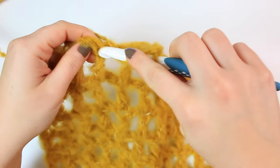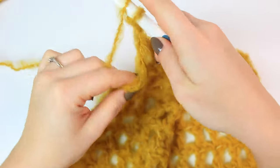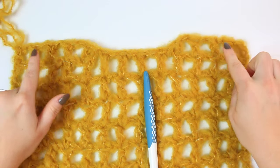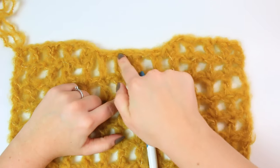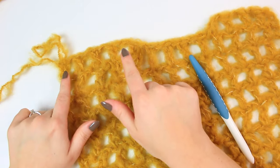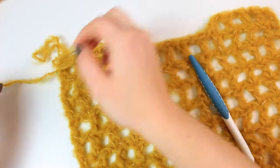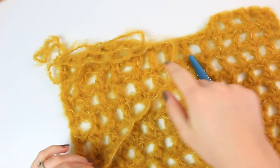Chain one, skip one, double crochet into the following stitch. At the end, chain one, skip one chain, and double crochet into the following one. This is how it looks: four squares on both sides and slip stitches going around creating a beautiful round shape for the neck. Now fasten off, but make sure you leave enough yarn to sew the shoulder on this side. I go over where I have to sew three times — one, two, three — and that's enough yarn for the sewing needed.